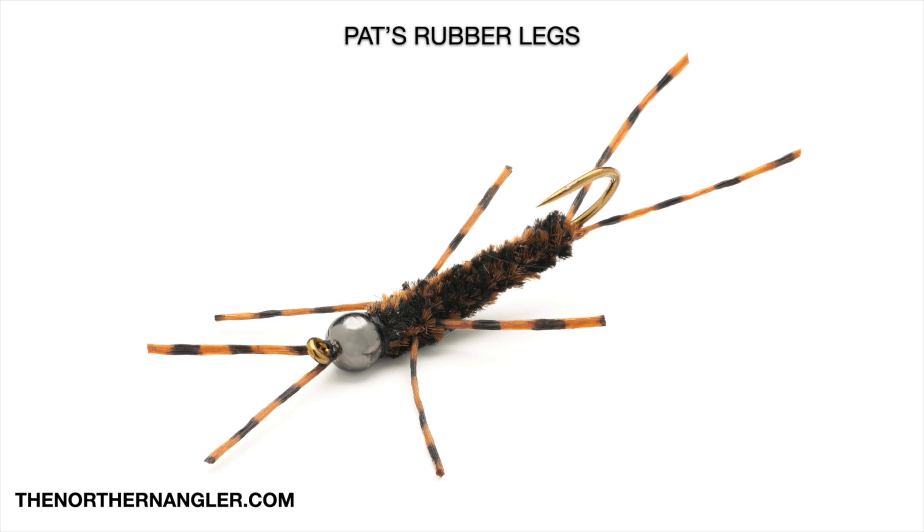Pat's has gotten very popular the past few years as Euronymphing has really grown in the United States. Let's talk about the specific materials we'll be using for today's fly. The hook is a Daiichi 1730 — this is a bent shank nymph hook, great for stoneflies. It comes in a bunch of sizes, but a size six is what we'll be using today. To weight it down, we're going to add a 3/16ths tungsten bead up front.